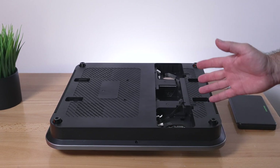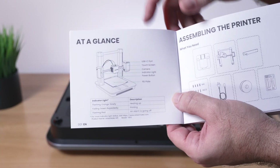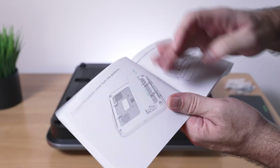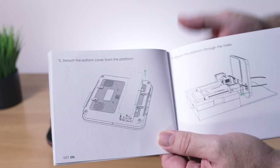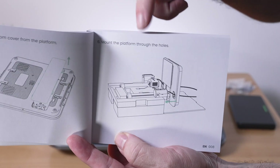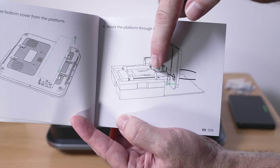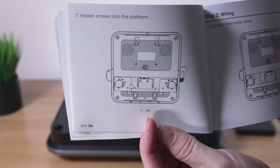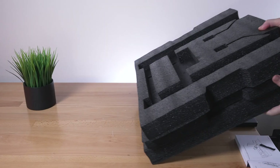Let's go ahead and assemble the printer — there's not too much to do and it should be quite simple. Here they have a picture of all the parts and the parts list. Skipping the unboxing, going to step five where it says to take off the back cover, then step six is installing the upper portion to the base. Step seven shows using M5 bolts to go through the bottom into the gantry.